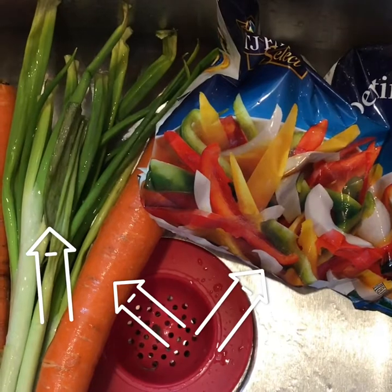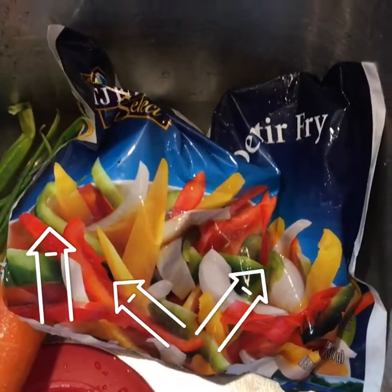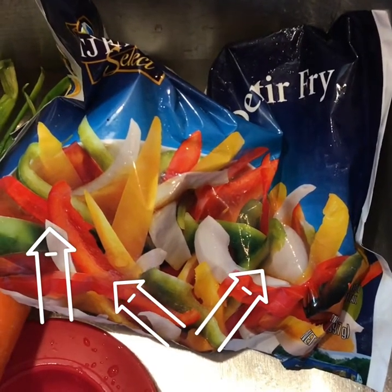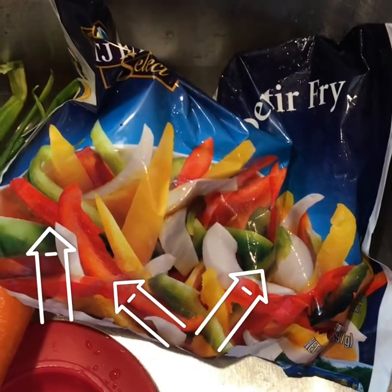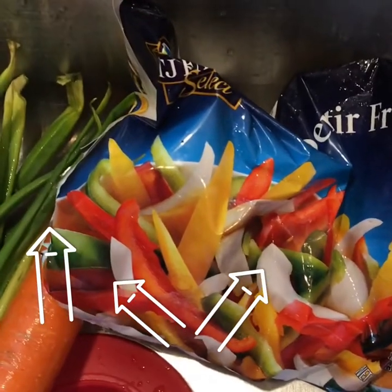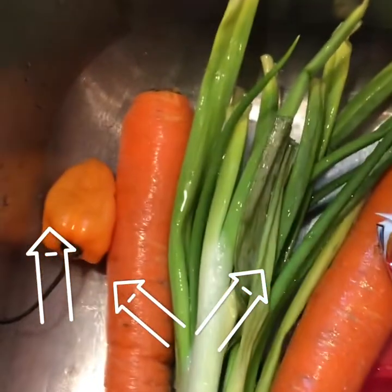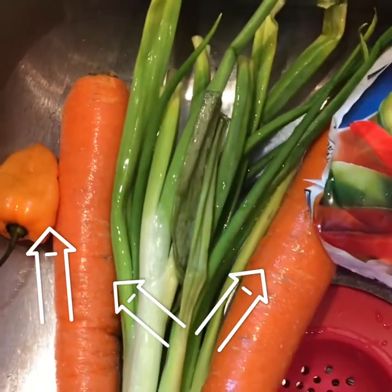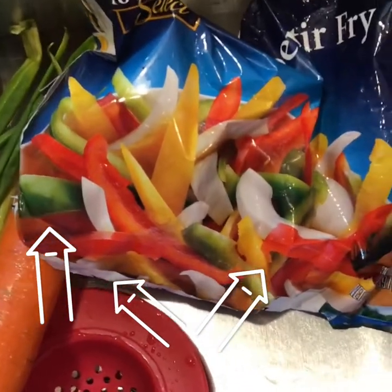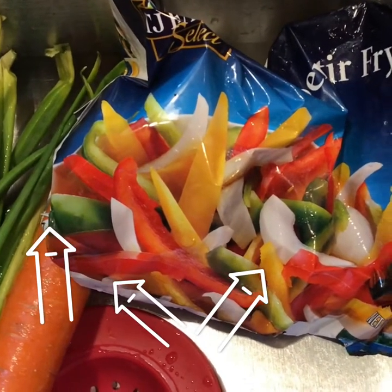So this is what I'm going to use to make my sauce. I'm going to use this bag of mixed vegetables — it already has sweet pepper, onion, and a few different colors of sweet pepper. I'm also going to use some carrot, scallion, and pepper. You can use fresh sweet pepper and fresh onion, or you can use frozen from the refrigerator like I'm using.